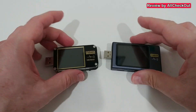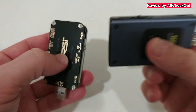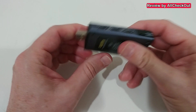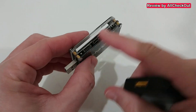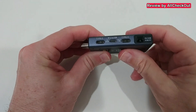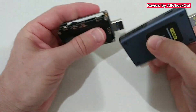Looking at both devices side by side, the FNB 58 looks more sophisticated, more like a final product. The FNB 48 is totally open — you have to be really careful with it. The FNB 58 offers better housing protection. Regarding connections, they're pretty much the same.